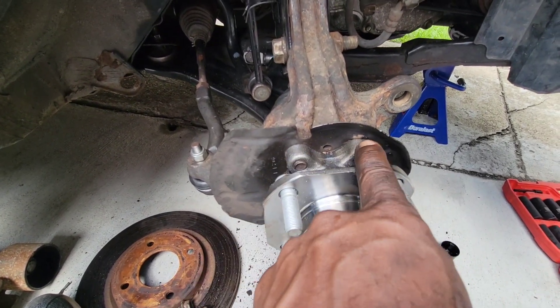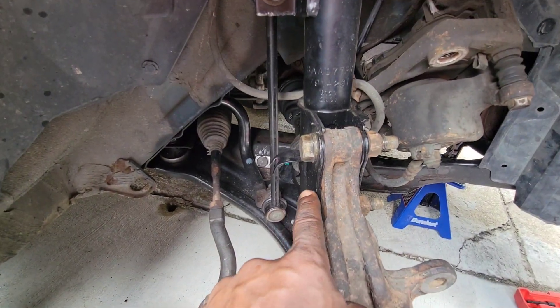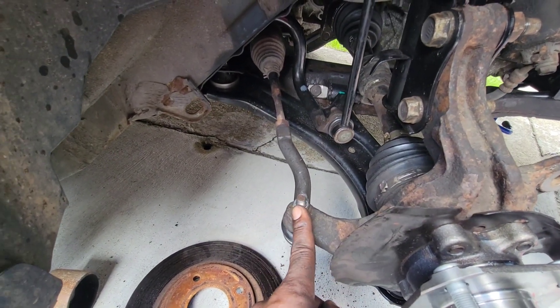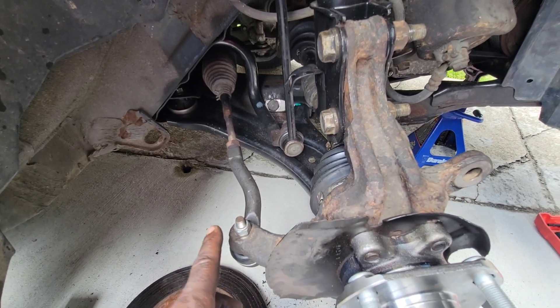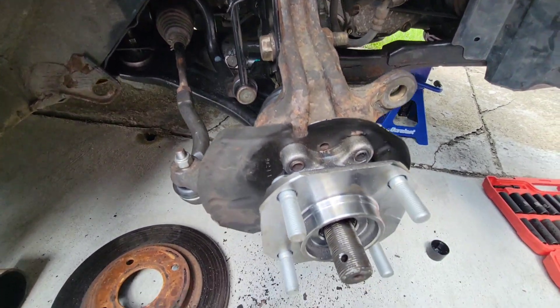I put the hub bearing back in, put the four screws back in from the back — size 17. I put my strut mounts back on, bolts back on, and I put the inner and outer tie rod back together. Next all we're gonna do is put the rotor on and then the caliper, and I'll be back with you guys.